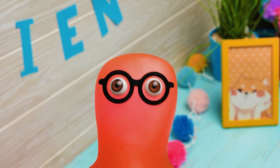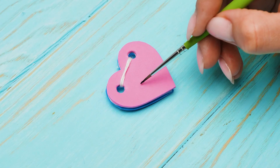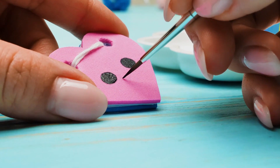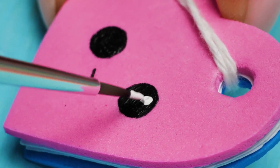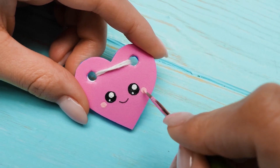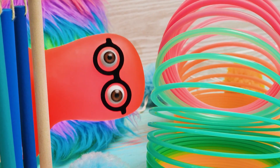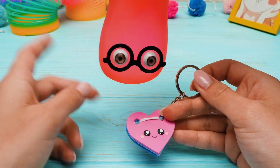We should decorate it somehow! The notepads always have a picture on their cover! You're right! Let's draw a face! Well, Sammy, how do you like this cute little thing? It's so cool! I will write our stories in there! And the first one will start with, once upon a time, there lived Sammy and Sue — two very best friends! That's so sweet of you, Sammy!